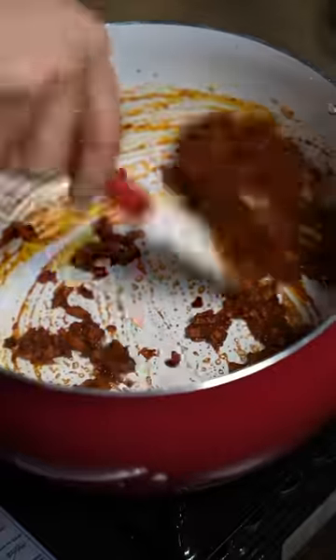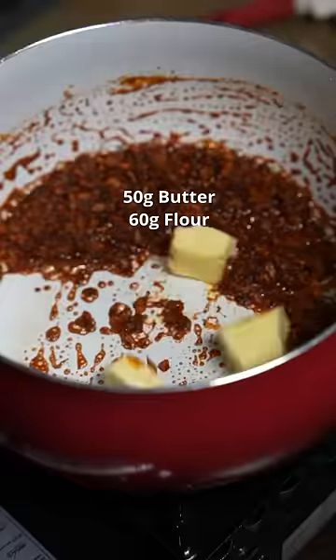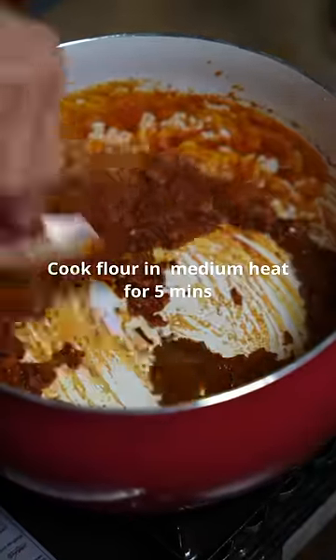This is the curry powder I use. Toast this for a few minutes. Then add butter and our flour — we are now making a roux. Toast the flour for a few minutes.